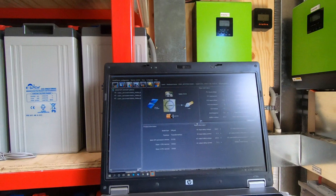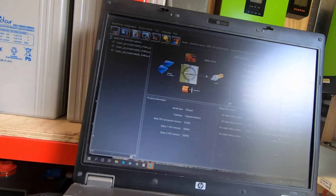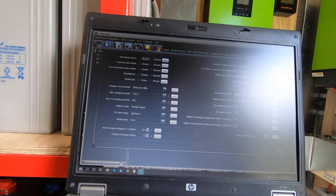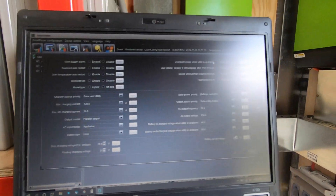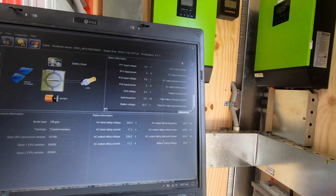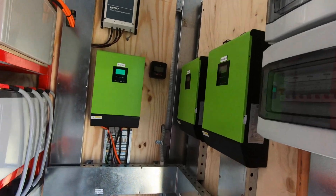There we go — you can see it all connecting. Three units, bang bang bang, and I only plugged into one unit. It picks up all three inverters. To configure these you go to Configuration, then Device Parameter Settings — you can see everything is already set. These connect really easily; I've never had a problem. If you do have a problem, just configure your COM port for it. And there we are — it's all programmed.